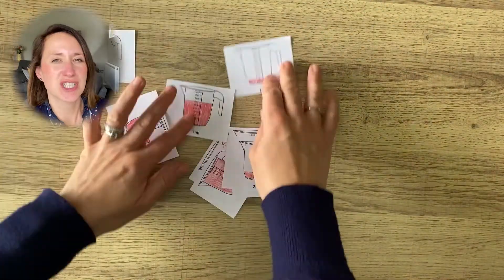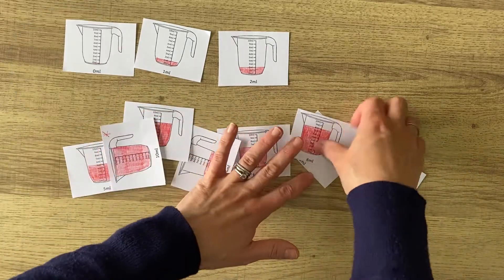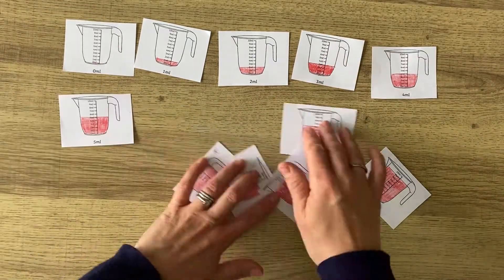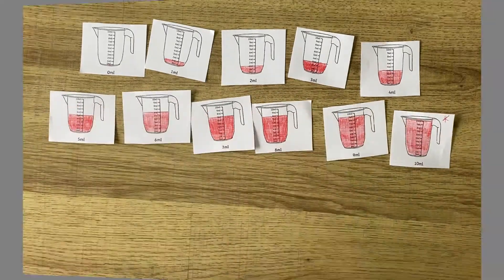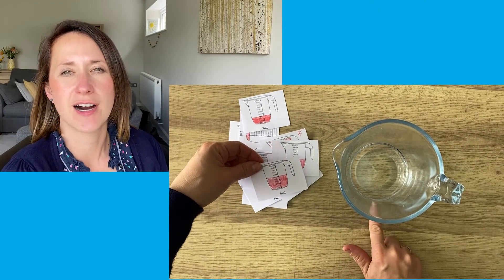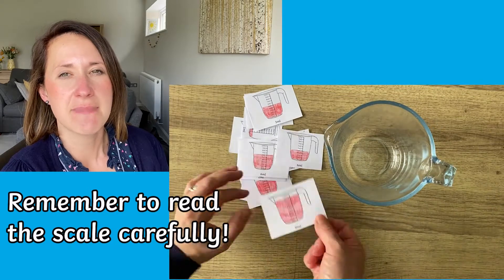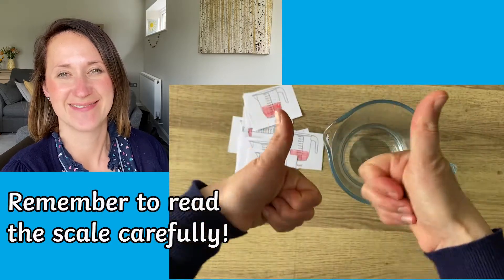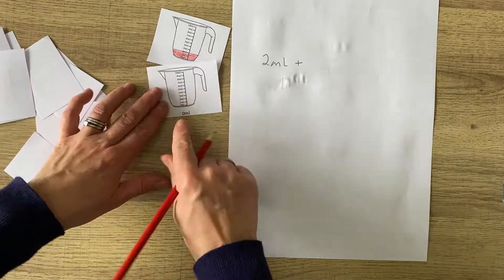You could also ask questions about the jugs, for example which one has the most liquid in. Once you've cut out the jugs, why not use them as cards and use a real measuring jug or measuring cylinder to measure the amount of liquid that it says on the card that you've cut out. You could also use the cards for simple addition sums using millilitres.